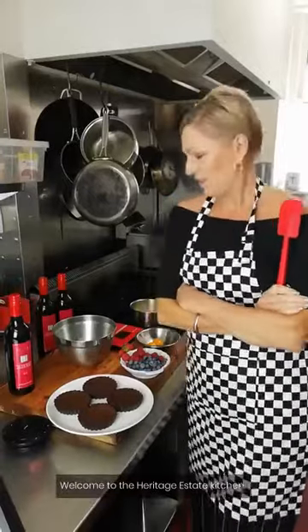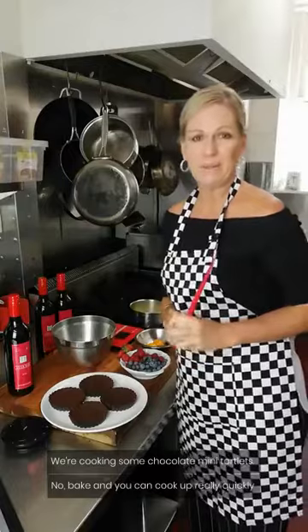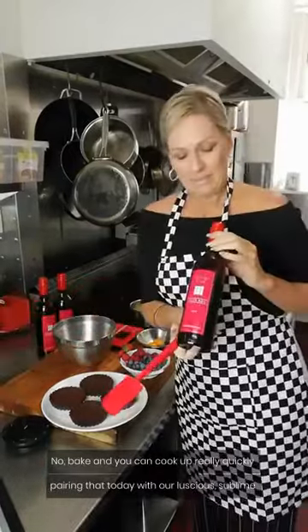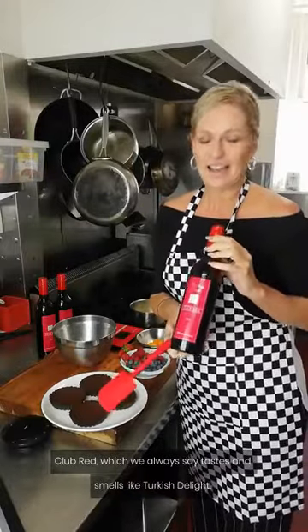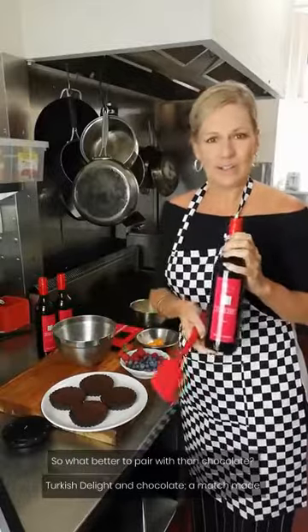Welcome back to the Heritage Estate kitchen. We're cooking some chocolate mini tartlets — no-bake, you can whip up really quickly. And pairing that today with our luscious, sublime club red, which we always say tastes and smells like Turkish delight. So what better to pair with than chocolate? Turkish delight and chocolate, a match made in heaven.